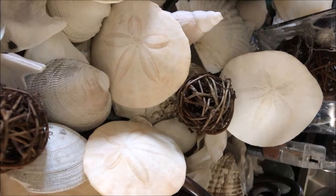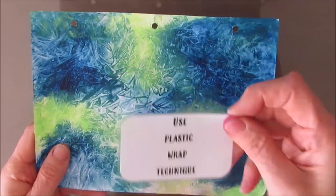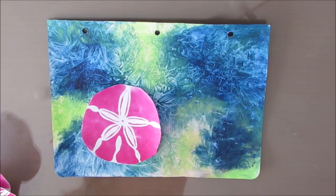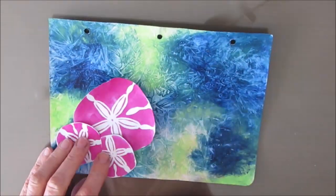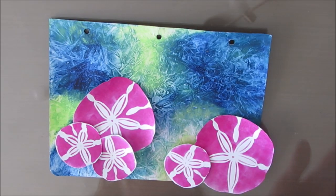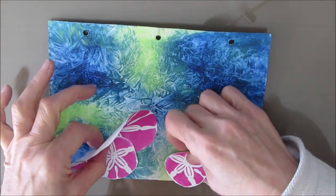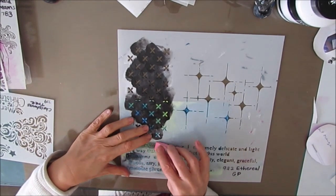Here is the inspiration: the sand dollars, the sea, and the colors of this broken page. We broke the page using the plastic wrap technique. At the end of this video, I'm going to recap all the techniques and steps with those cards. I stenciled out the sand dollar stencil just to play with the composition.